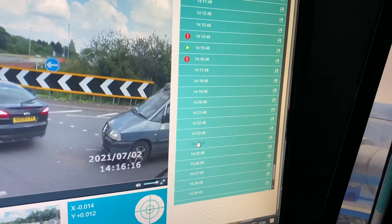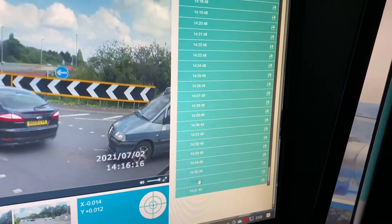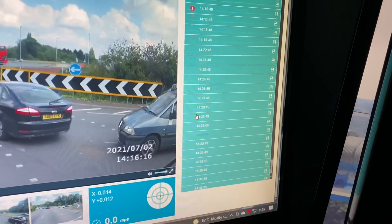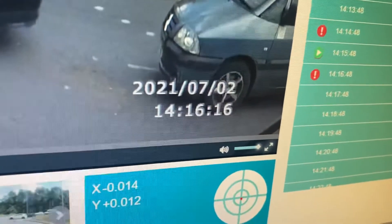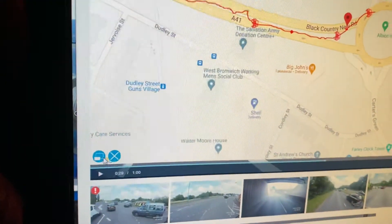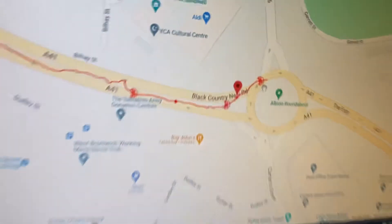So that many minutes went by, and I took the chip out and put another chip in. It goes in the reader so we can do that. We've got the time, we've got the date, and we've got the location.